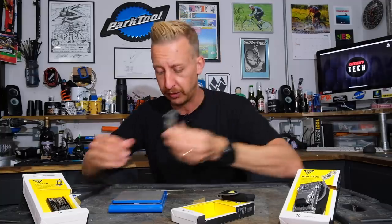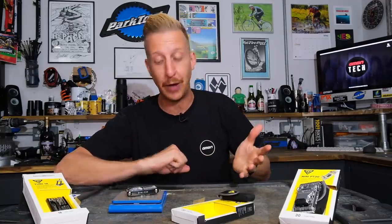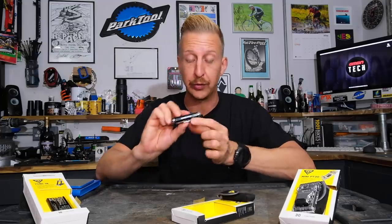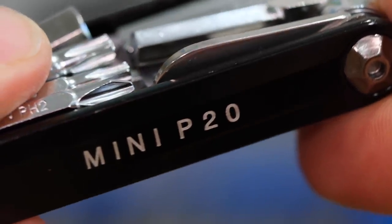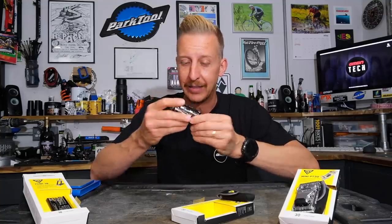It doesn't weigh much — let's just check the weight on that. 130 grams, so very respectable. Construction is not scant, that's for sure. It's got alloy outer plates and chrome vanadium tools on there. The outer plates are available in silver, black like this one, or gold. The gold one looks really cool, but black does look rad.